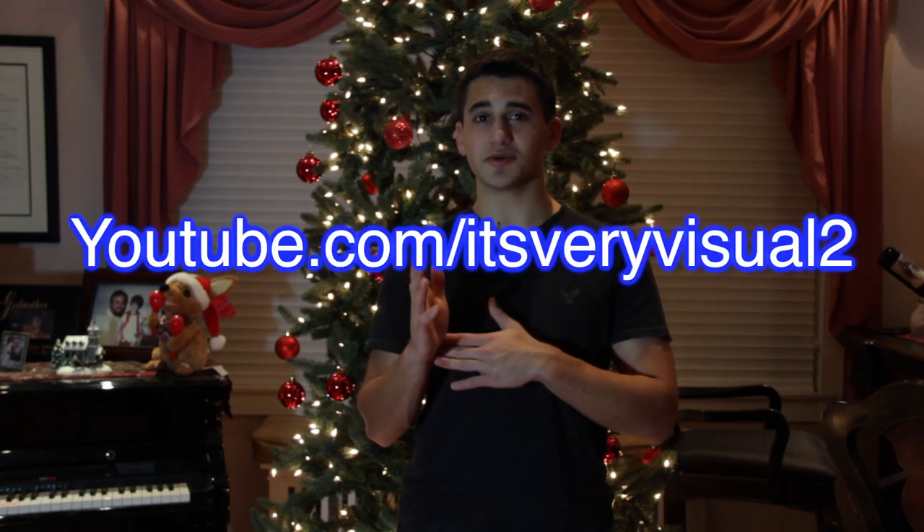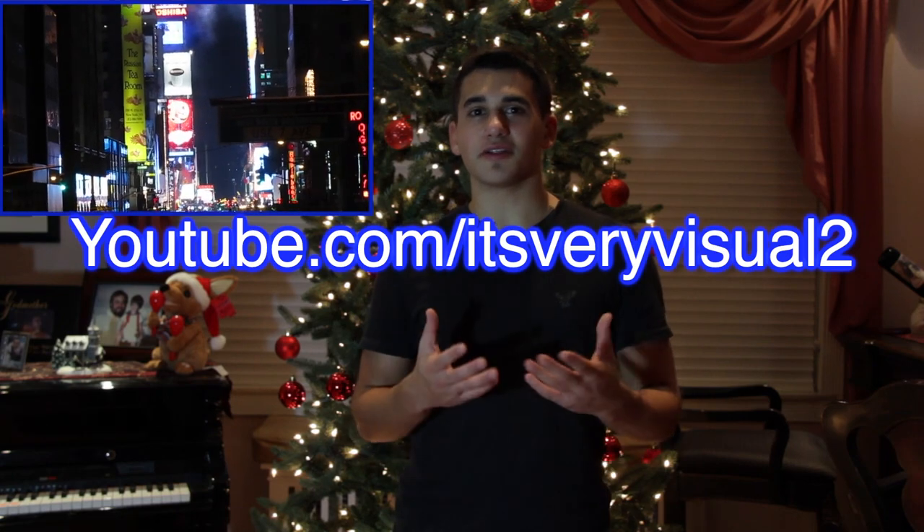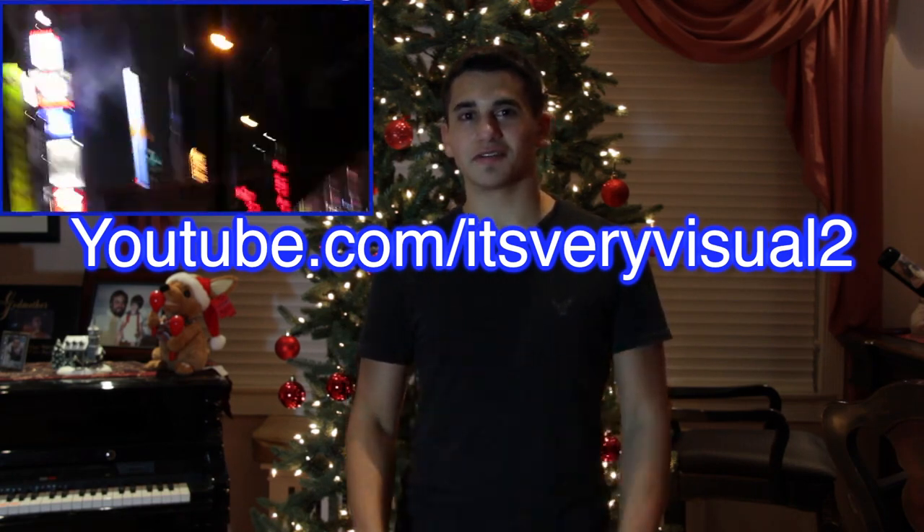I hope you enjoyed the trick. I'm on my way to Times Square to celebrate New Year's Eve. Hopefully I'll have some of that footage for you guys up on my second channel, which is youtube.com/itsveryvisual2. So make sure you go subscribe so you don't miss out. I hope you have a healthy and happy New Year's Eve. Thank you.